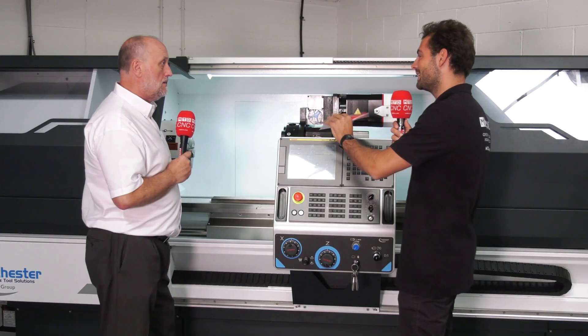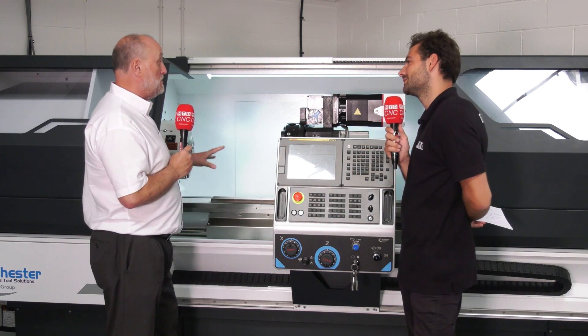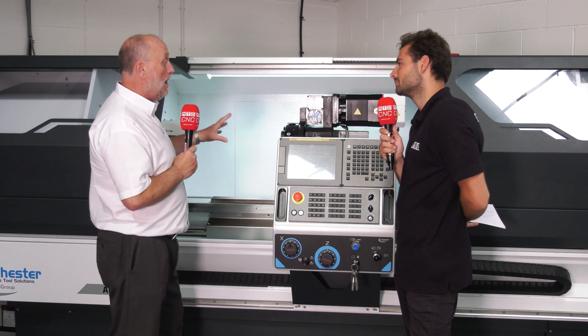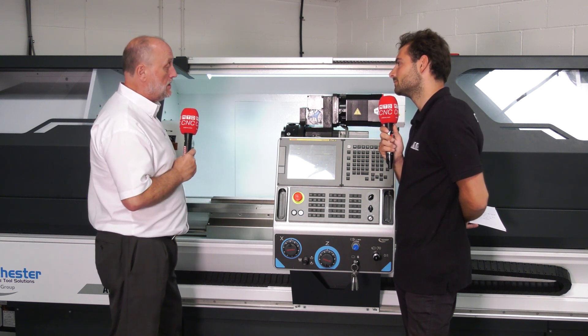We're looking at this beautiful new showroom machine here — but can someone take this home? Absolutely, it's available from stock. We've got this machine, we've got one without the driven tools as well, and we've got smaller machines alongside that — so yeah, all the machines are available from stock.